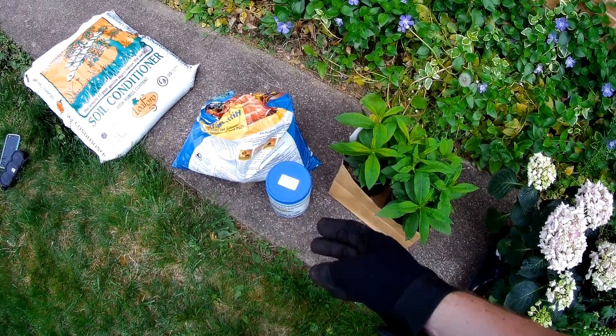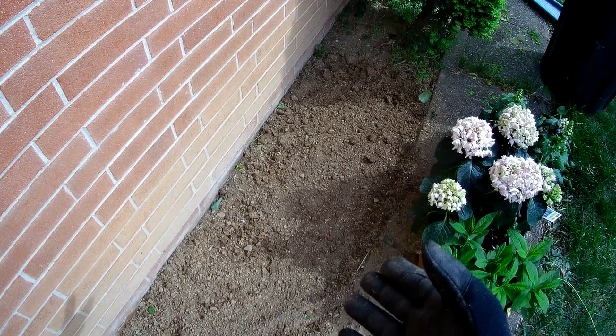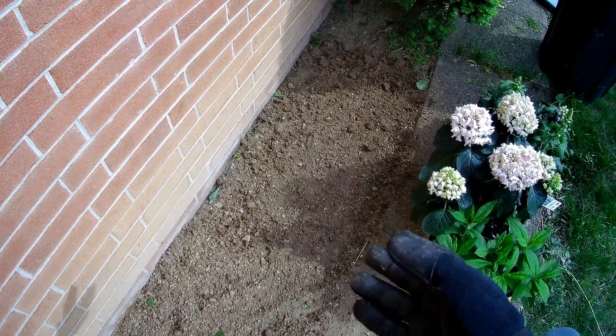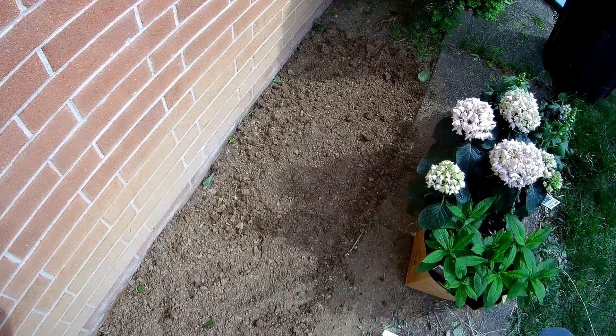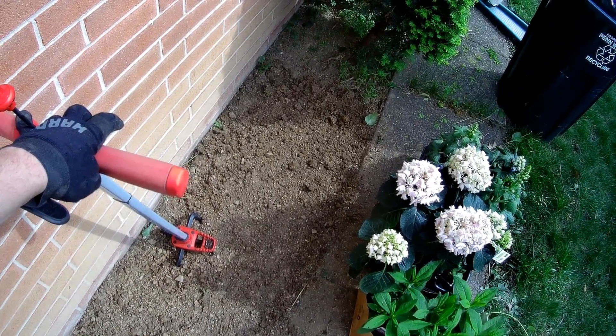Now that we got it ripped up as much as we can, all you do is take a tiller and till up the soil to loosen it up and remove all the roots that you can.